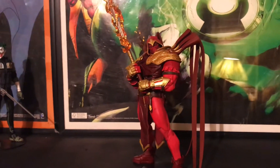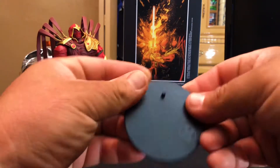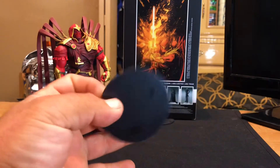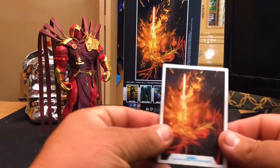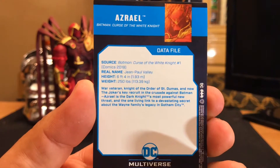Of course he does come with your basic DC Multiverse stand, black. He also comes with the Datafile card. Pretty cool. Jean Paul. Awesome, awesome stuff.